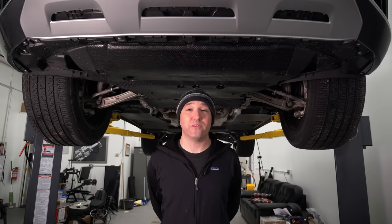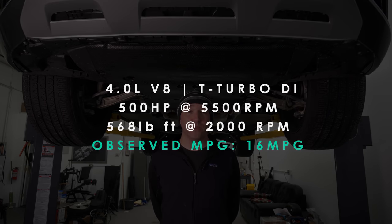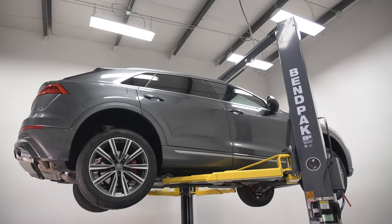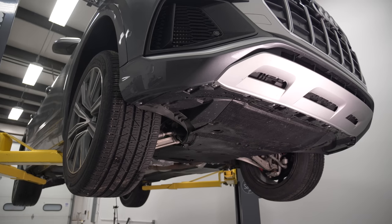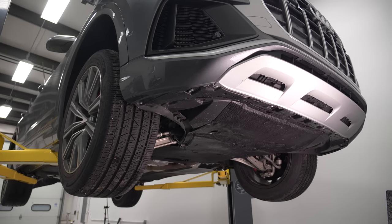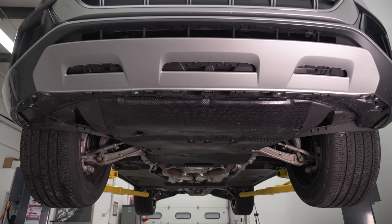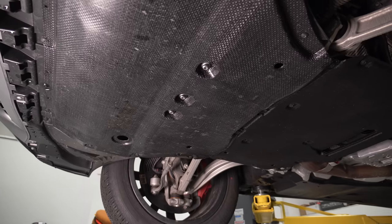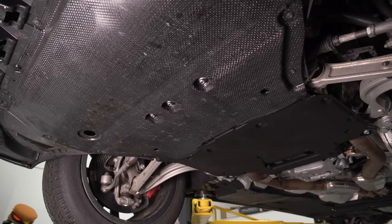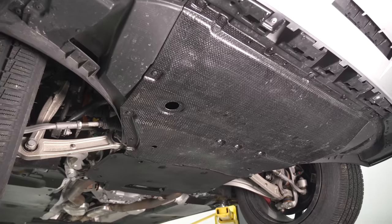Underneath the Audi SQ8 — this is the hopped-up version of the regular Q8. This is on VW Audi Group's MLB architecture, which is shared between the Q7, the Bentley Bentayga, the Lamborghini Urus, and of course the Cayenne. And that would explain its astronomical price tag of around $108,000 as tested.